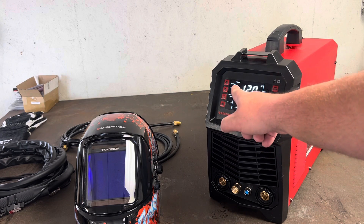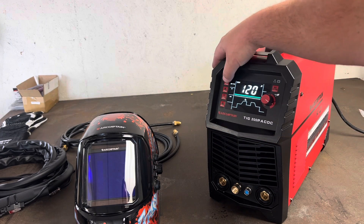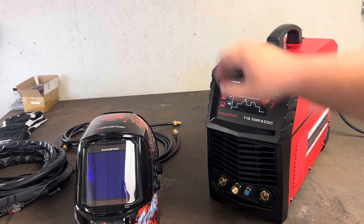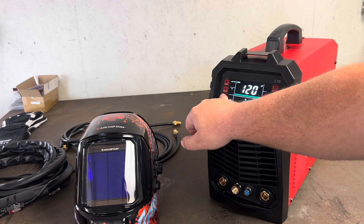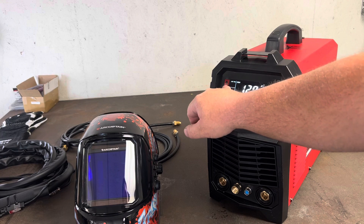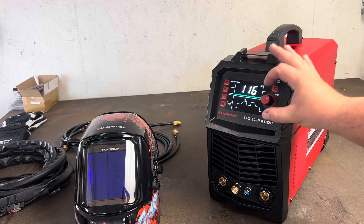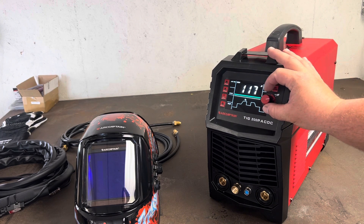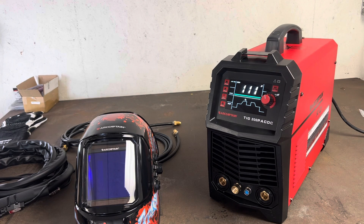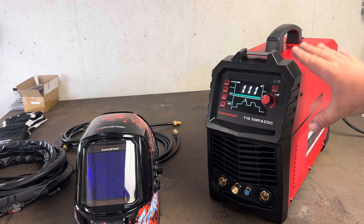Right now it's detecting that it's on 110-volt because we're just plugged into a normal outlet. If you unplug it and put it on 220, it'll detect that and you can choose if you're doing DC TIG or AC TIG. You can change pulse on or off and adjust the pulse frequency, and there's even a spot weld setting. The main knob runs your amperage up or down. Really straightforward — I like that they've made it very simple for a new welder to understand the changes they're making.